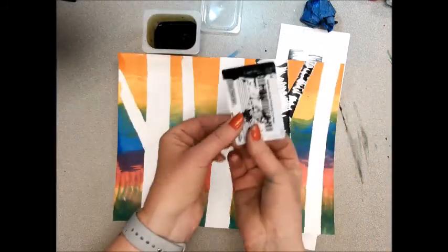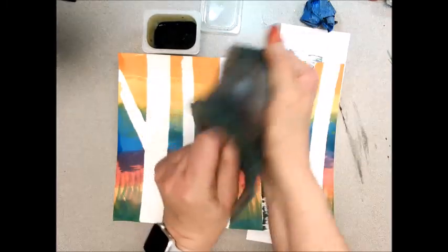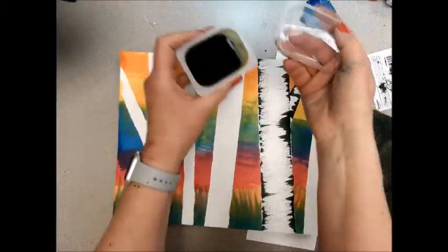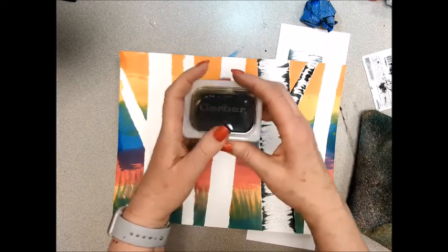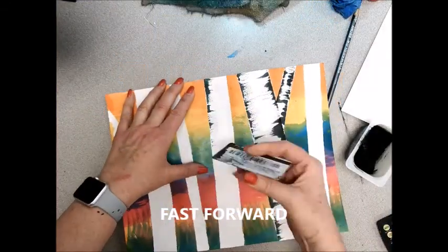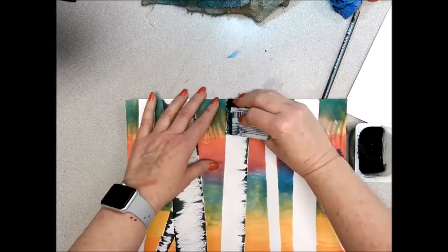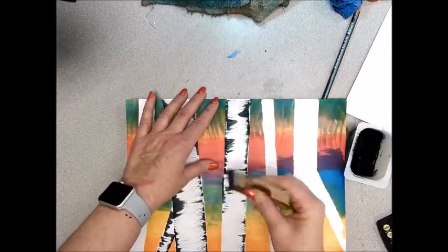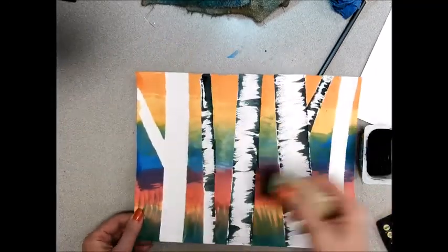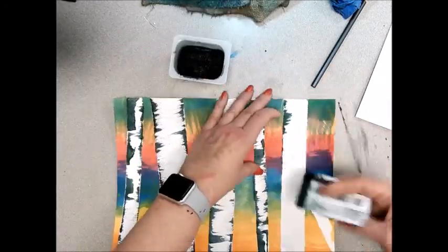These need to be wiped off. You can just take your rag and wipe them off. Make sure that the cover goes back on the black watercolor container.